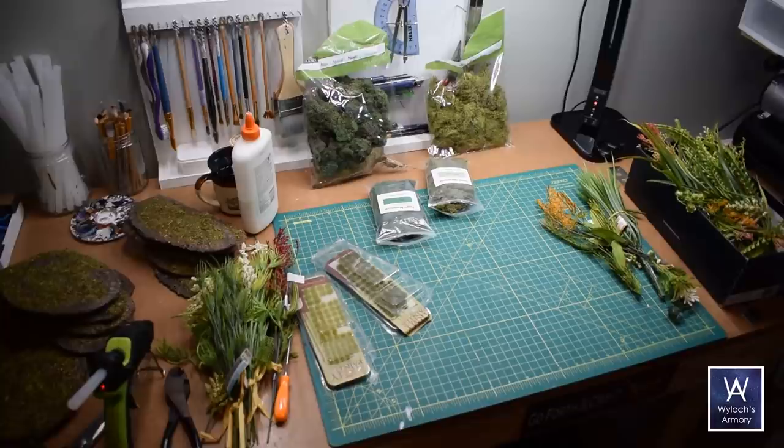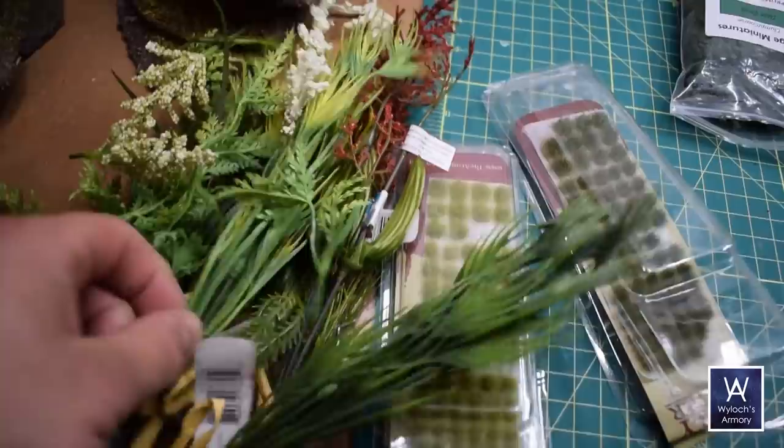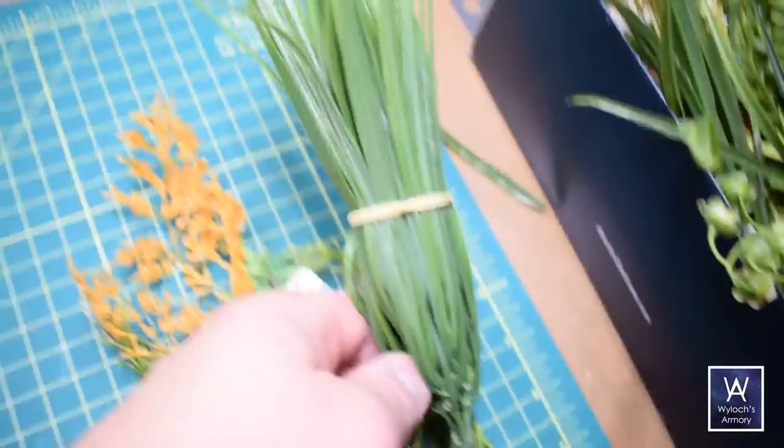Let me show you everything I'm going to be using. I've got these bouquets of fake plants from the crafting store — I think they were one or two dollars each. I just got like eight or ten varying types, including a bundle of tall grass blades like these. You'll need a lot of those.